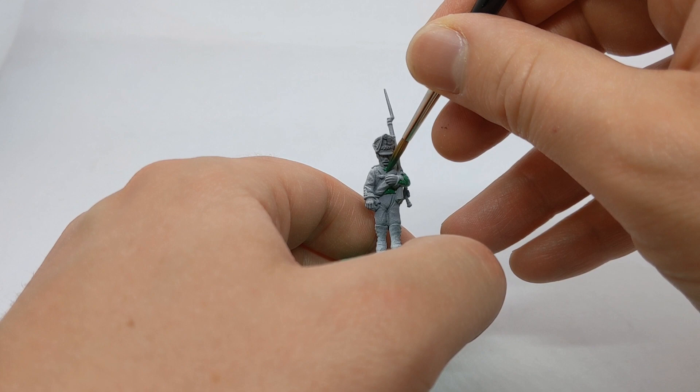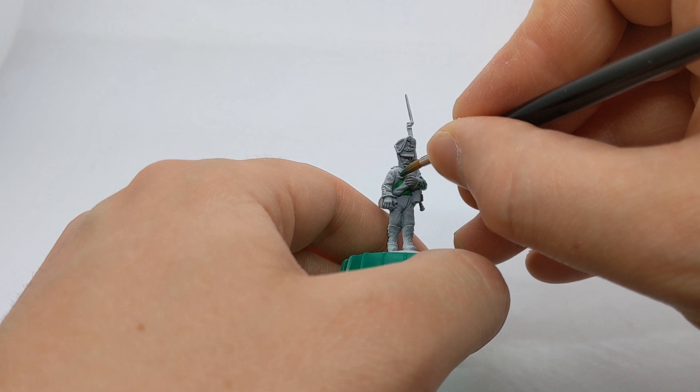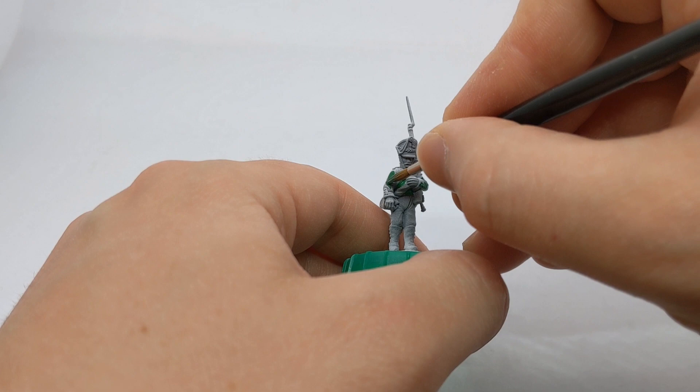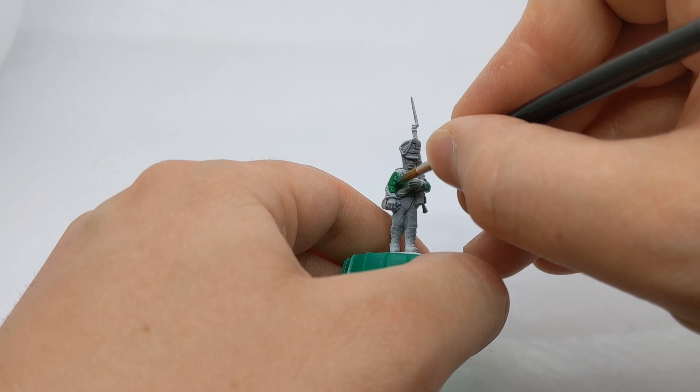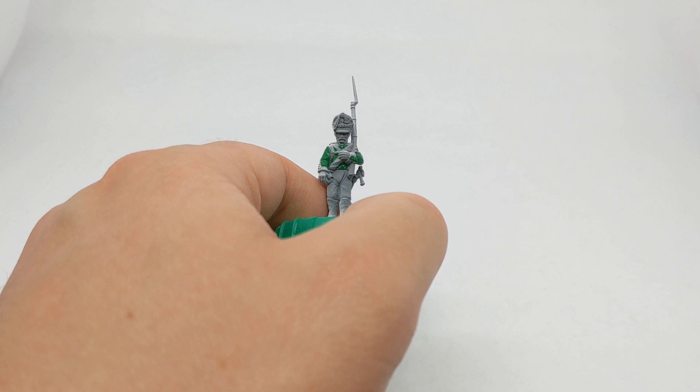Basically what I've used on this one is Halfords Automotive Primer — their grey primer — and then over the top from an angle above I've done a zenithal spray with some white. It just means we're getting a little bit of highlighting without having to take time later to build up any layers. Of course, just working with the grey on its own would be perfect, or white for that matter.